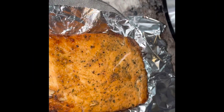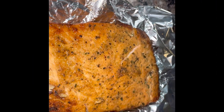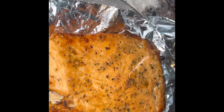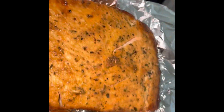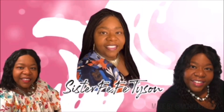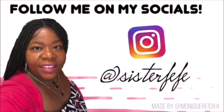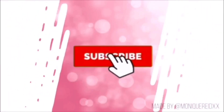This is the finished product of my salmon cook. And now I'm going to allow my husband to take a bite. Welcome to Sister Fifi Channel, where you are welcome here.